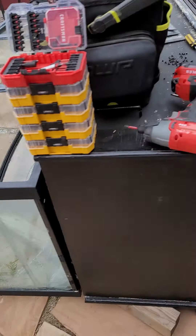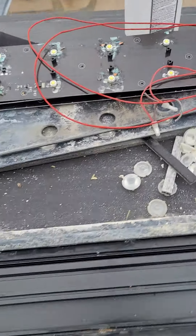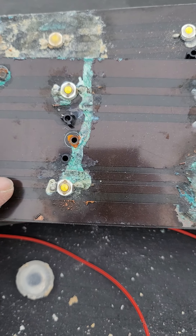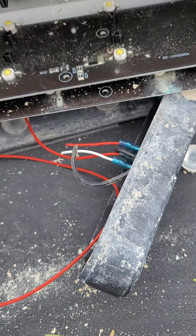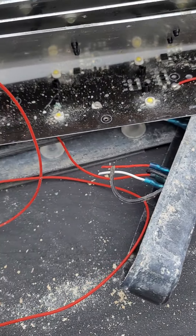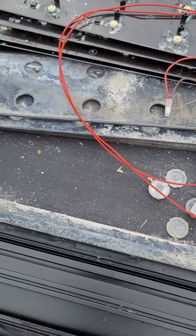The LEDs got damaged due to use — you can see the buildup on the board. Some LEDs still work but not enough to light up the tank, so it's just not worth keeping. I went ahead and stripped it.